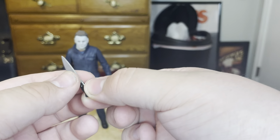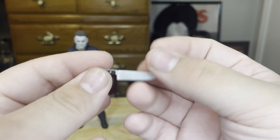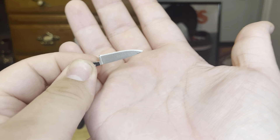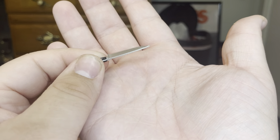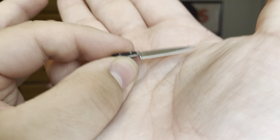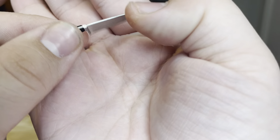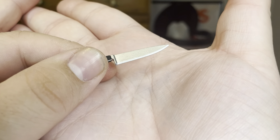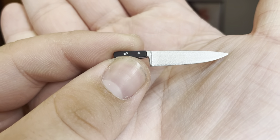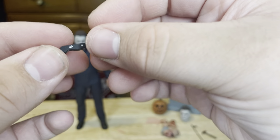Next is the knife — a very clean knife. This is based off the J.A. Henckels knife used in Halloween 2018. The paint on the blade itself is very good. Sadly there's no blood on it, but the handle looks really good. Overall this knife is very, very cool.